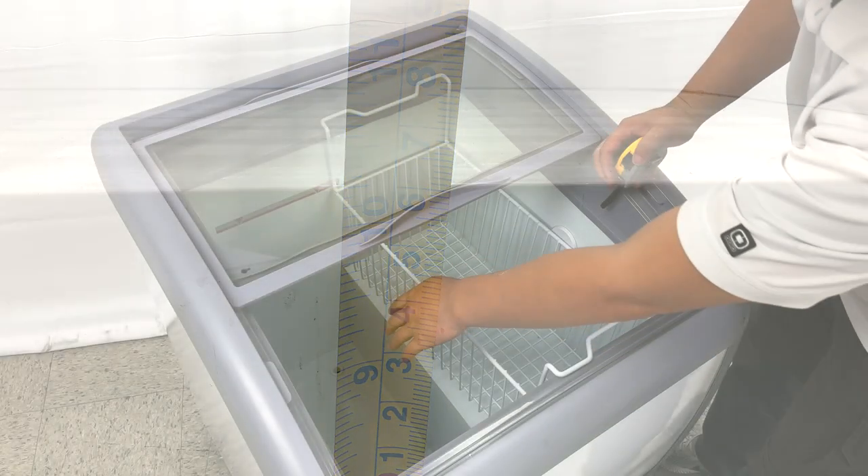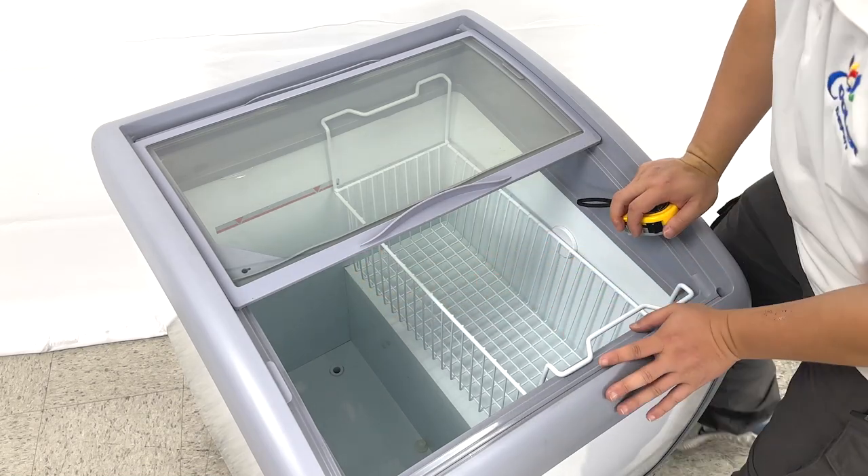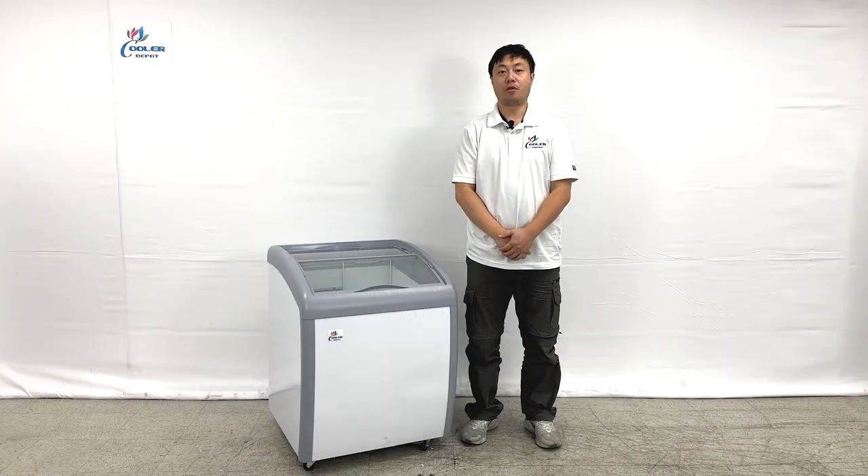You can also see the water drain at the bottom close to the back. This is the inside demonstration. Thank you for watching this video. This is all the information about our products. If you have more questions, feel free to contact us.